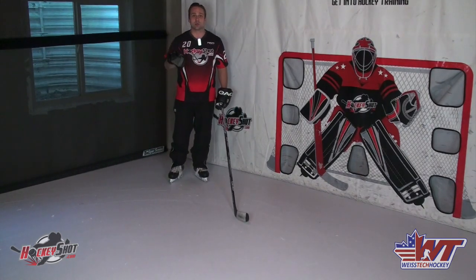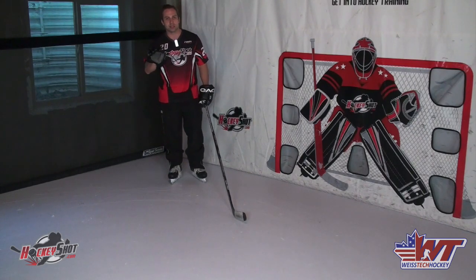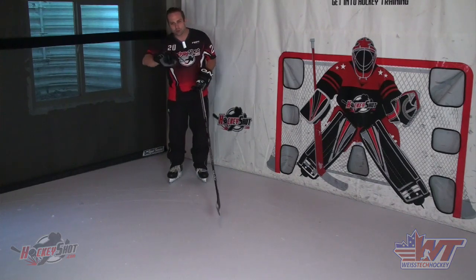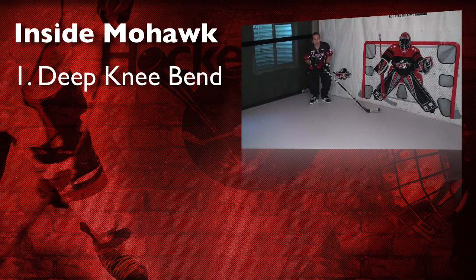To be able to actually perform this turn or pivot and make it work in games, there are a few key points. I usually like to break skills down into three main points, get players established on those, then fine tune the details afterwards. First and foremost, any time we're talking about almost any skill in hockey, step one is going to be a deep knee bend. Without the deep knee bend, none of this is going to be possible — try standing up straight-legged and opening your toes as wide as possible and there's no way you're getting your skates parallel with each other. So that's the first key point: bend your knees.